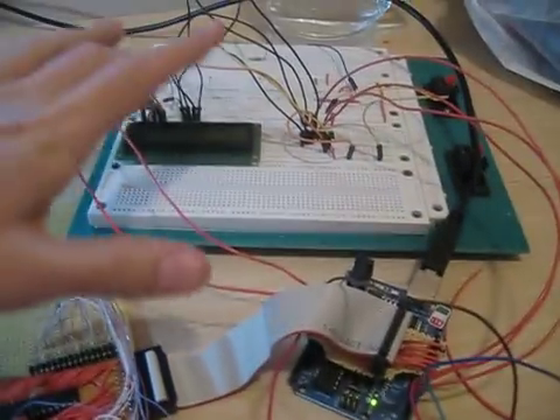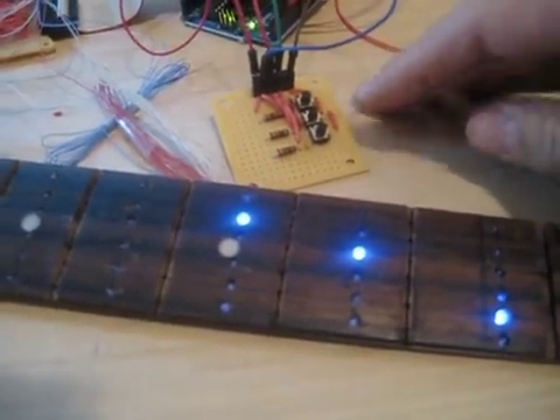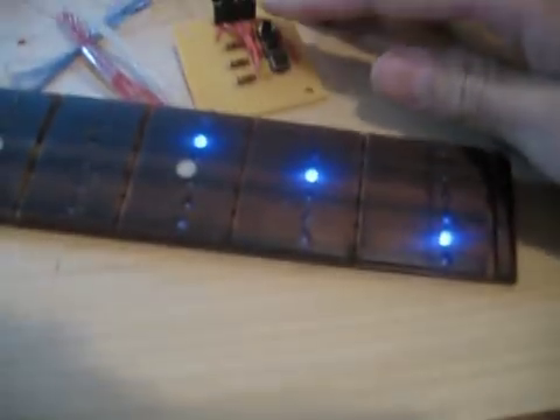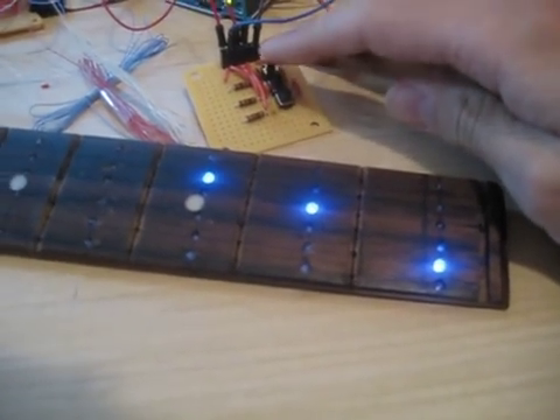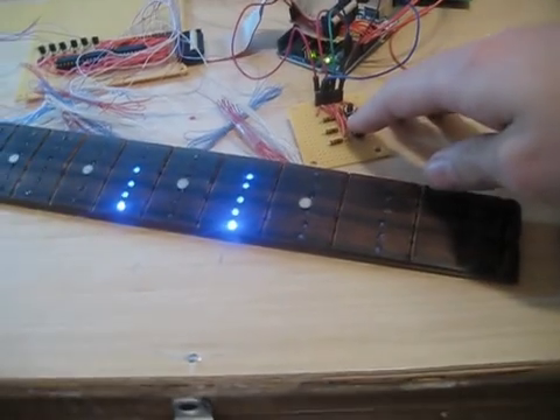Recently I have been programming our LCD, and then I have also made this button interface, which should be final when it comes time to control the guitar, or it will be something similar to this. But right now we have a C chord displayed, and then actually if I hit up or down, it will change the chords accordingly.